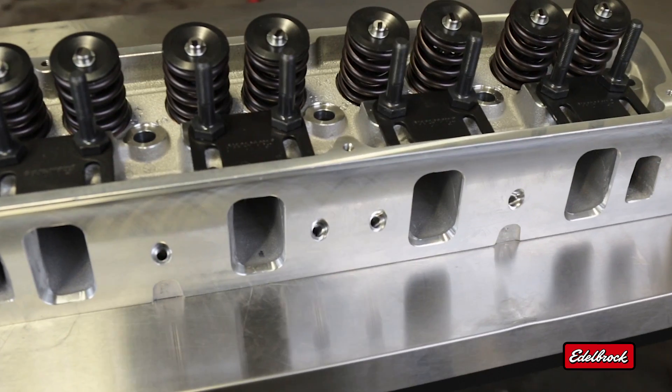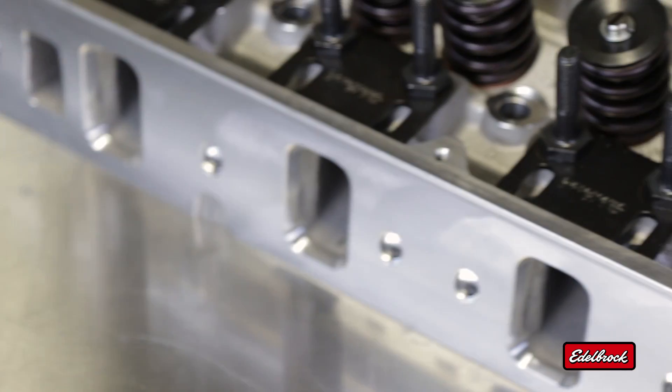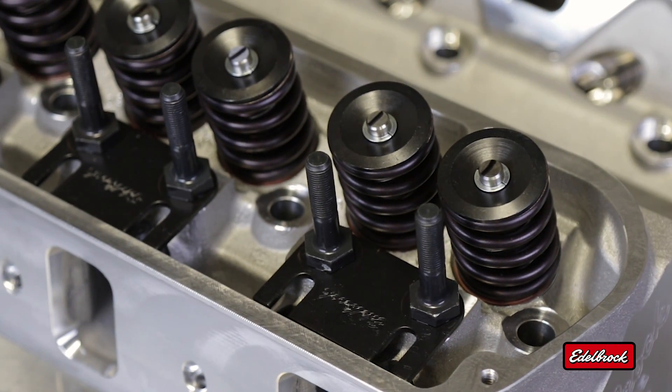Edelbrock offers two different levels of springs with our cylinder heads: a light spring used for hydraulic tappet camshafts, and a stiff spring used for roller tappet camshafts.